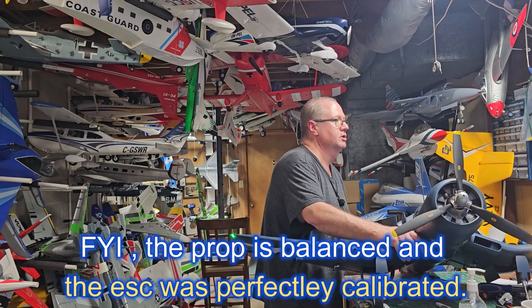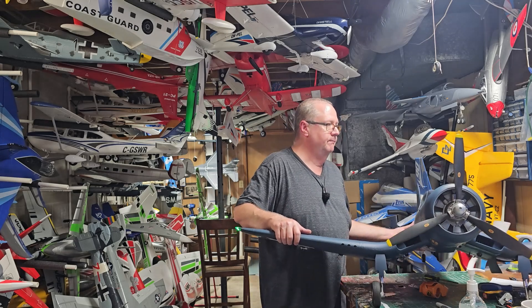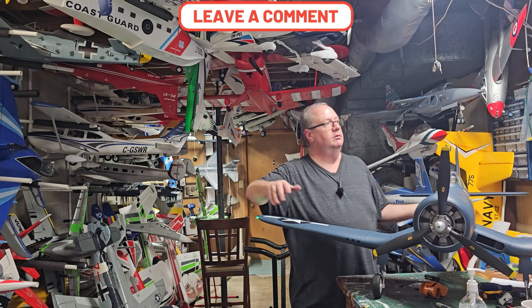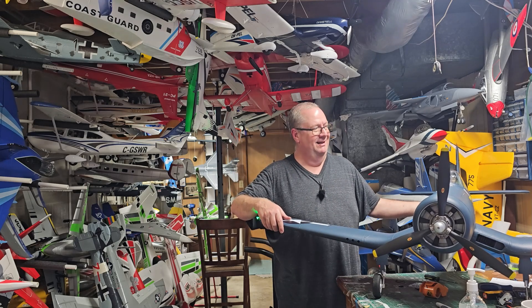Thank you so much for watching. This is the rates, radio, and CG setup for the Flight Line F4U Corsair. God bless y'all - God is good. Don't forget: faith, family, and friends, and then big old honking warbirds. Bye y'all!